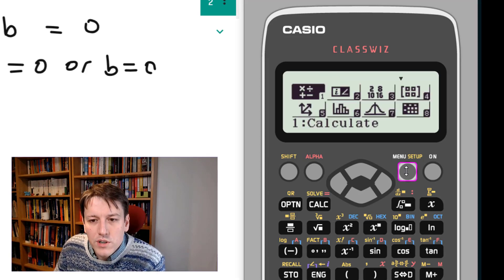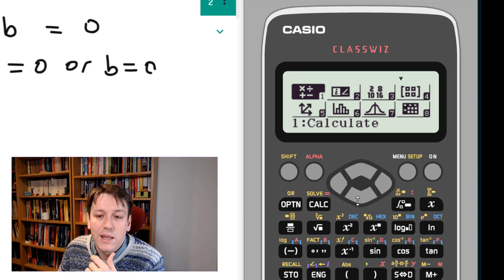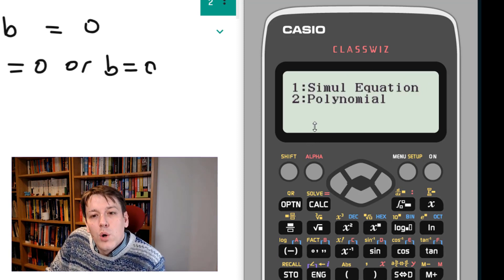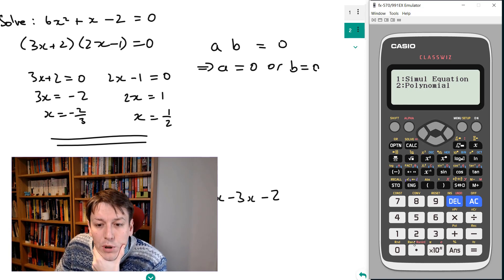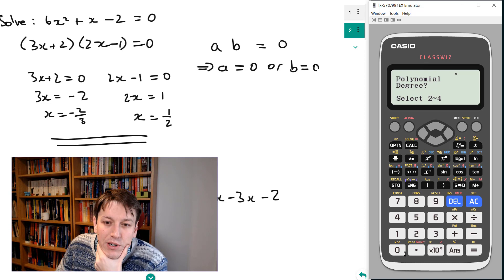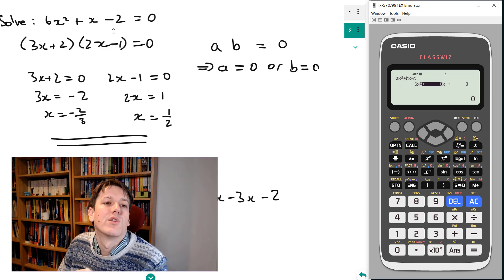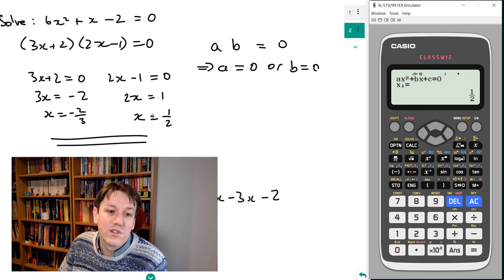On the calculator — as long as you've got the FX 991 EX, I'll put a link to buy it from the Amazon store below — this is allowed in all UK exams: GCSE, IGCSE, A level, as long as it's a calculator exam. Go to the menu and select A for polynomial equation. A quadratic is a polynomial equation of degree two, so select polynomial and then select two for the degree. It gives you a quadratic input, so you just type in the coefficients: for 6x squared plus 1x minus 2, enter 6, 1, minus 2, click equals, and it tells you the first solution is a half and the second solution is minus two thirds.